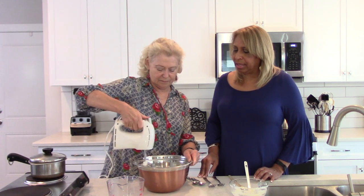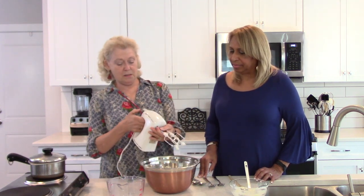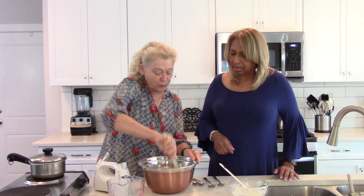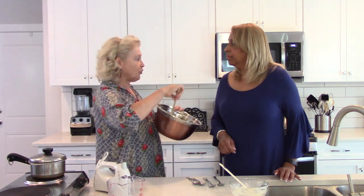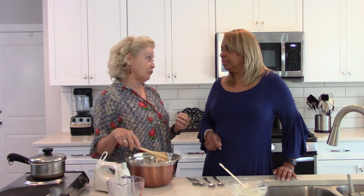Nice and creamy. At this point we need to refrigerate it again. The recipe always said an hour in the fridge, but I do two hours in the fridge and maybe close to an hour in the freezer. Then we take it and roll it into little balls and put them in the freezer.